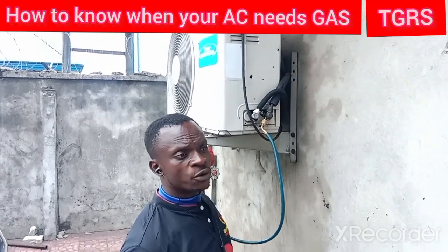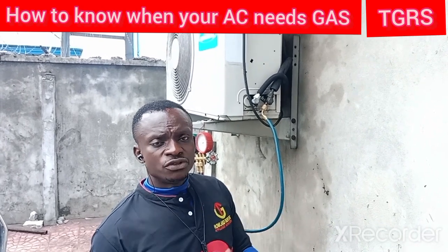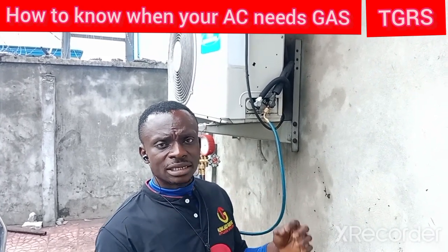This is TG Lowland Services Company. We are here today to teach you guys how to know when there is no gas in your air conditioner.